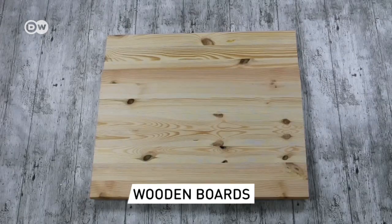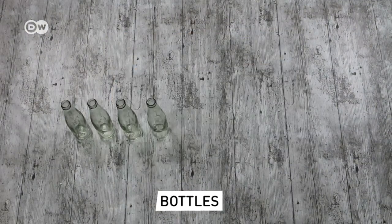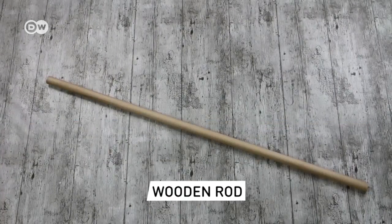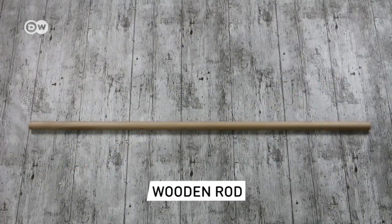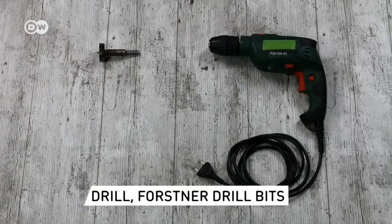You'll need two large boards and one small one. Ten small glass bottles – we used bottles that hold 200 milliliters. A wooden rod two and a half centimeters in diameter. A leather cord and a regular drill bit that's just a little wider than the cord. A drill and two forstner drill bits.